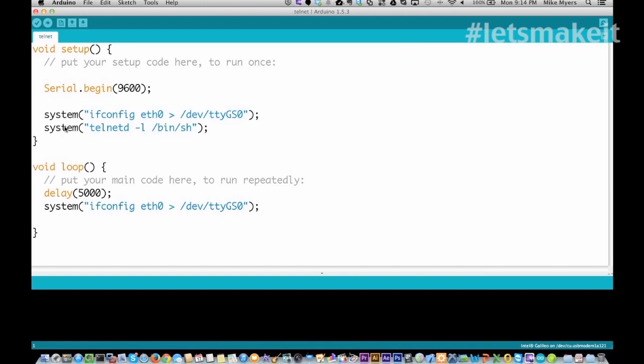One of the things you can do — here you see where I'm calling system — is when you call system, you're calling the console. I'm going to do an ifconfig first, because if you're familiar with Unix, that outputs your interface IP addresses. Then I'm going to tell it to start the telnet daemon and startup /bin/sh when I connect to it, and then keep every five seconds printing out the Ethernet address.